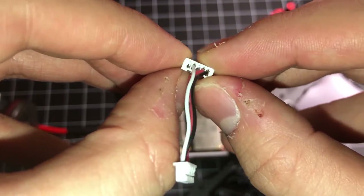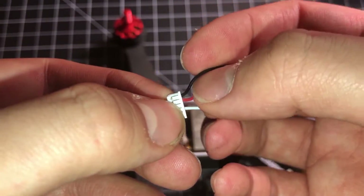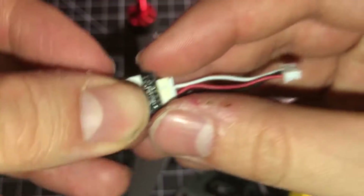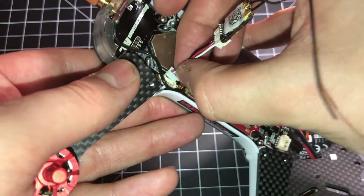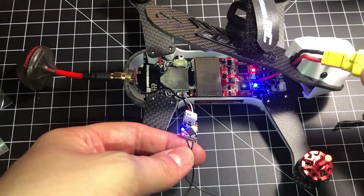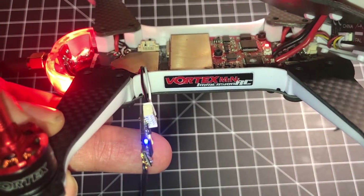Your pinout is correct for the FrSky R-XSR. You don't have to worry, because the connector is right too to get the 5-volt. So we can go ahead and plug it in — plug it into the Vortex. And that's it. You're all good. You're all ready to go with your FrSky R-XSR on your Vortex 180.